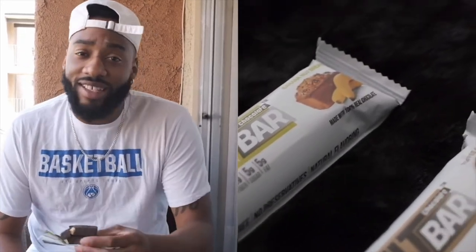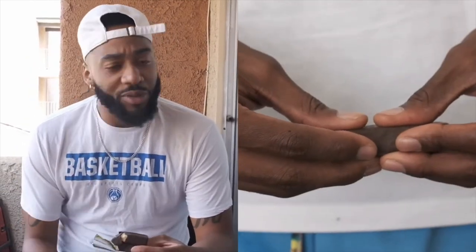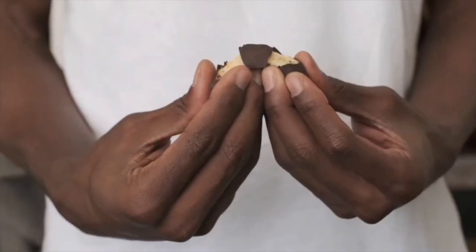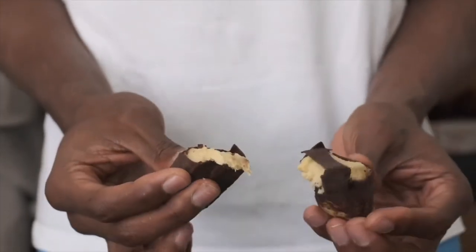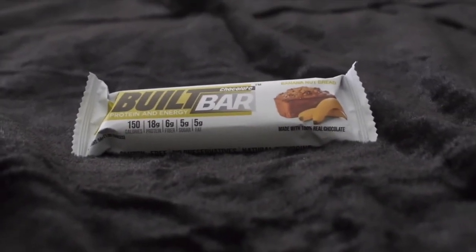Tasting the Built Bar for the first time was really good — it was actually shocking, it surprised me. The consistency of the inside was different than most protein bars: not gritty, not hard, not chewy — it was creamy, kind of like a candy bar with a nougaty, creamy feeling. I love the consistency. It's 100% dark chocolate, which is amazing. The Built Bar has only five net carbs, which is huge. If you really want to build your body, these are going to be one of the greatest tools you can use.